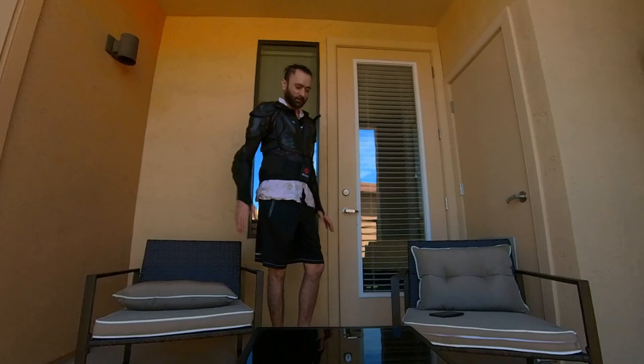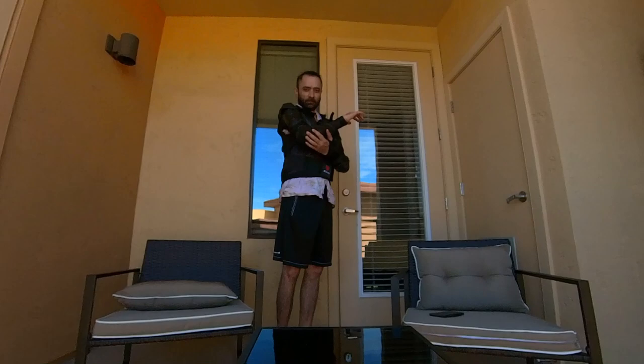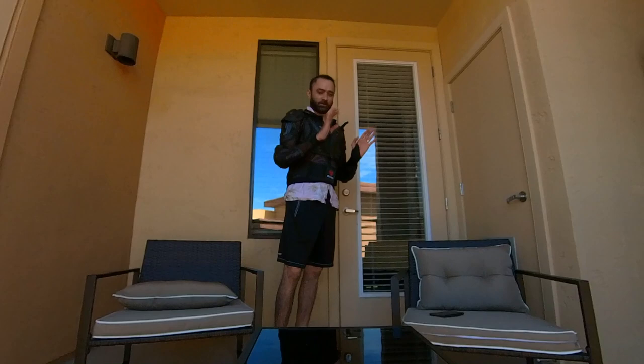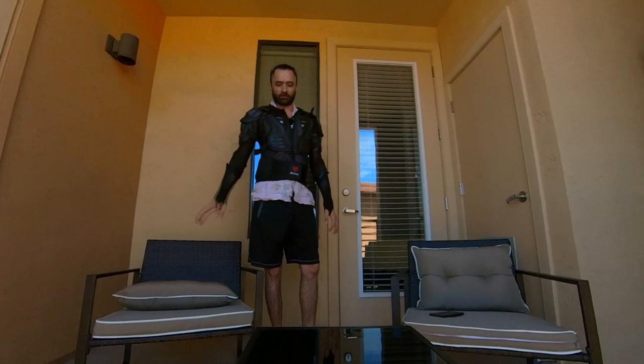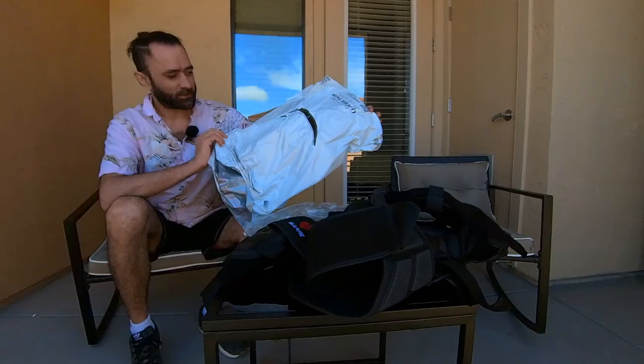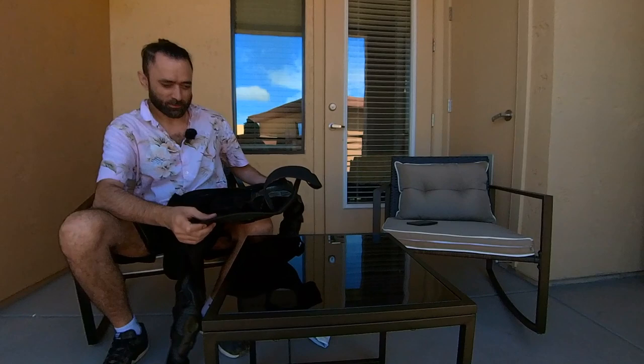If you had a fall and you're sliding along the road, this whole thing is going to get affected. You need chest, back, and shoulder protection. When you fall, the first thing that's going to hit the ground is your hands, then your chest and shoulders no matter what. So your chest, shoulders, and elbows are all protected — assuming you always wear a helmet and gloves.